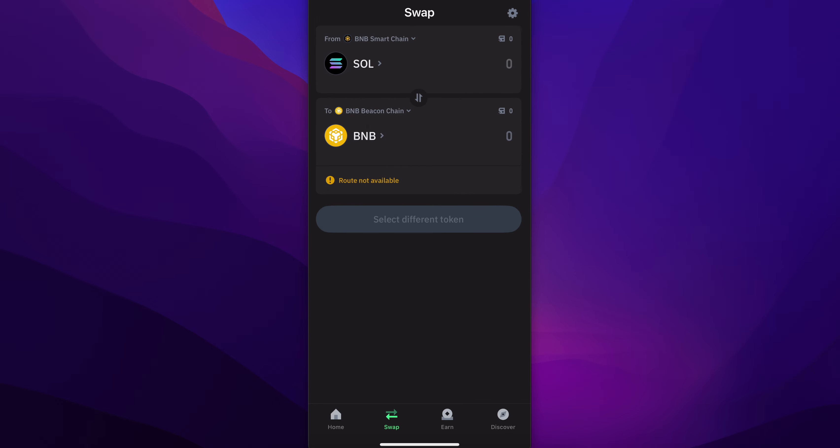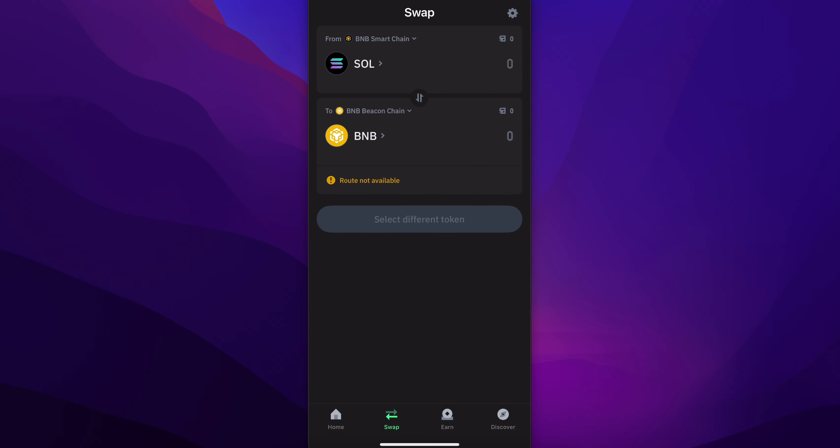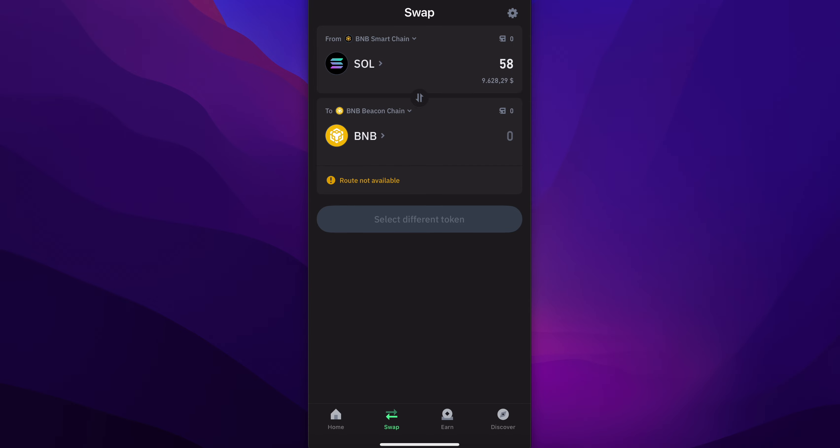After you choose Solana, select which crypto you want to swap Solana into, then enter the amount of Solana you want to swap. And basically that's it.